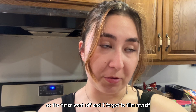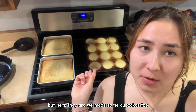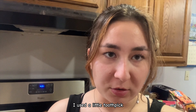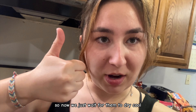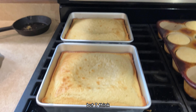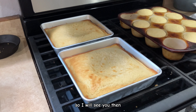The timer went off and I forgot to film myself taking them out of the oven, but here they are. We made some cupcakes too with a little bit of extra batter, and everything turned out pretty good. I used the toothpick tester and they came out clean. I'm so used to talking in painting terms — now we just wait for them to cool. I'm going to wait until tomorrow to do the frosting and decorating.